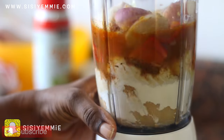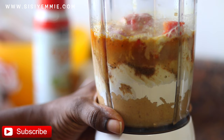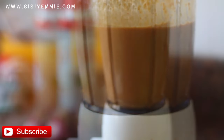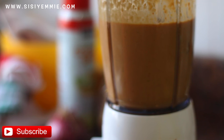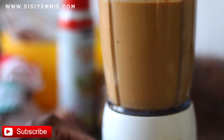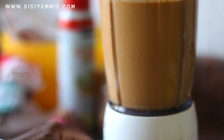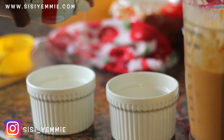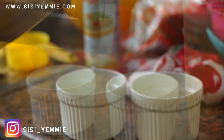For the list of ingredients and measurements, make sure you check my blog — I'll have everything listed there. This is just a video demonstration for you to see what I'm doing. You're going to blend everything, and then we're going to transfer to our ramekins.